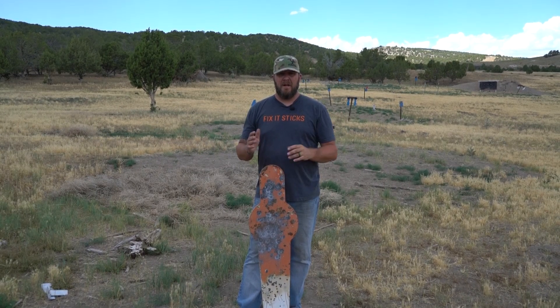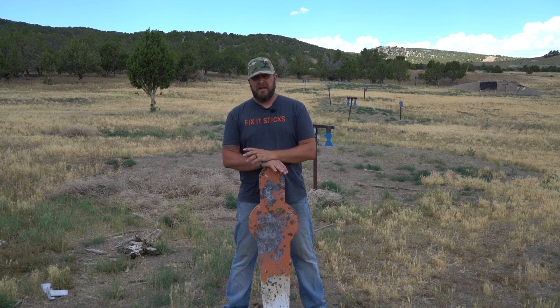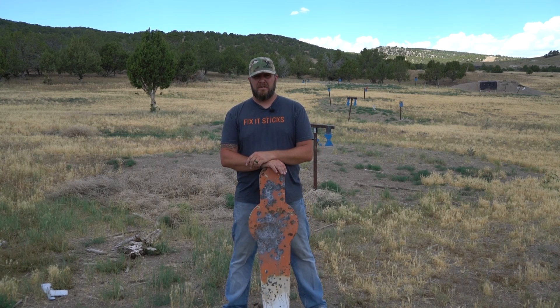Hey, this is Koth LRT. In between us shooting our long-range guns today, we've been training with pistols. That's one of the big things that we try to do — stay focused and be able to practice with pistols while we're doing our thing.